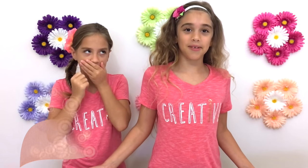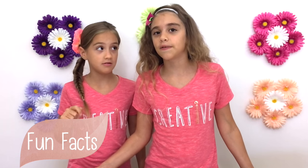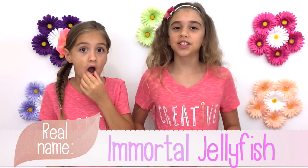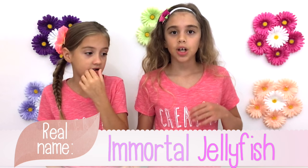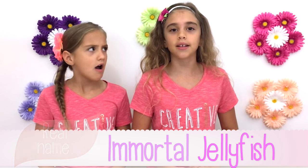Did you know that in some countries they eat jellyfish, such as the eternal life jellyfish? Did you know that the eternal jellyfish can live forever? They repeat the stages going from a baby jellyfish all the way up to an adult and then repeat the stage again and again.